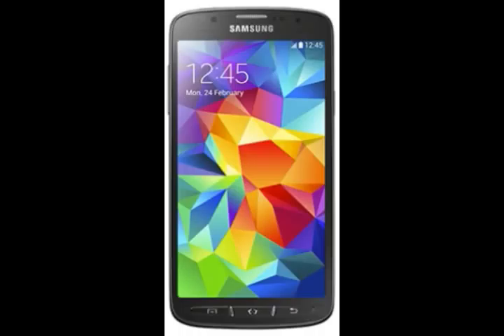The Samsung Galaxy S5 Active also suits users who want to capture all of the most memorable events of their life. A 16 MP camera with autofocus and LED flash also allows you to take pictures underwater. Activating the camera is extremely easy - simply press the volume key.